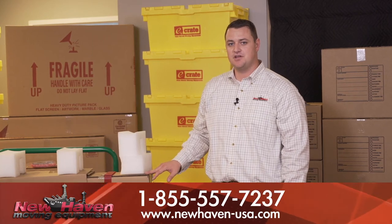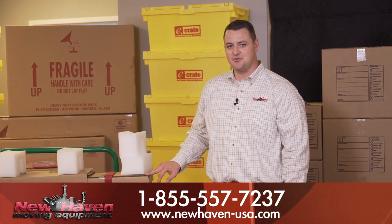For more information, visit www.newhaven-usa.com.